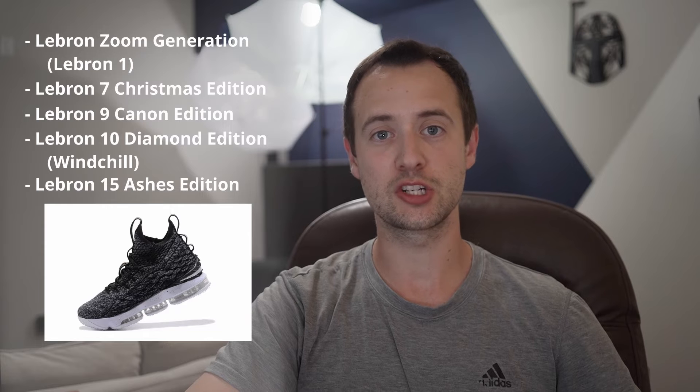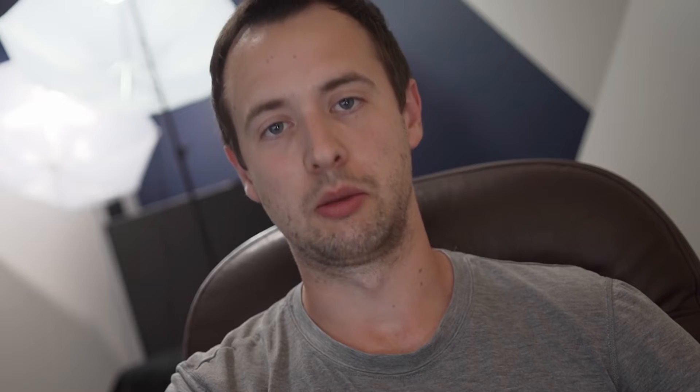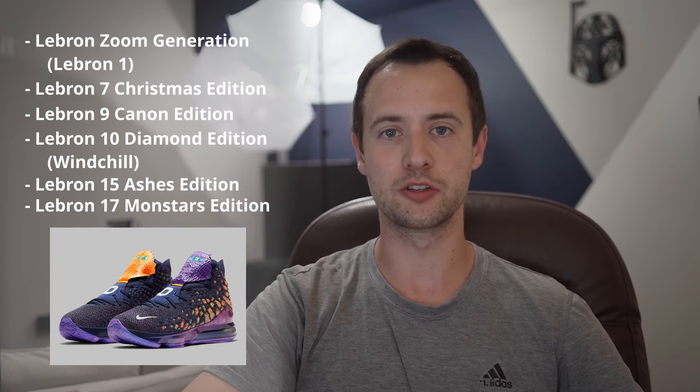You want to see something else? Leave a comment down below. We've got the LeBron 9 Canon Edition, the LeBron 10 Diamond Edition or the Wind Chill, the LeBron 15 Ashes Edition — which is my personal favorite — and the LeBron 17 Monstars Edition.